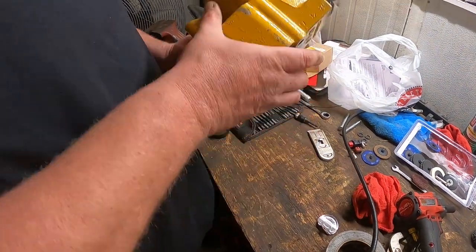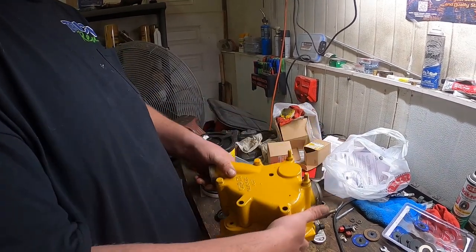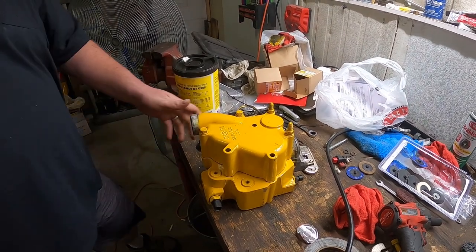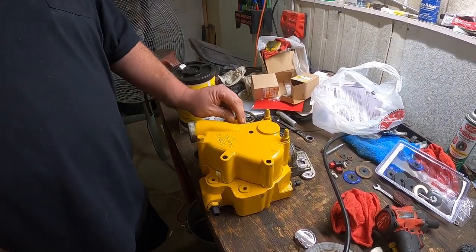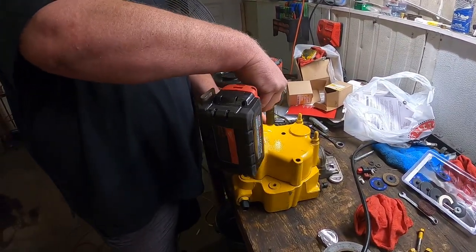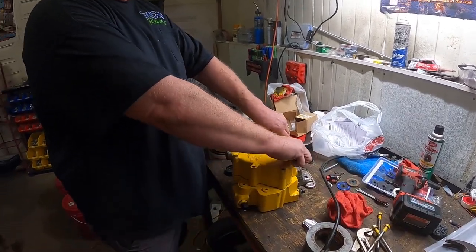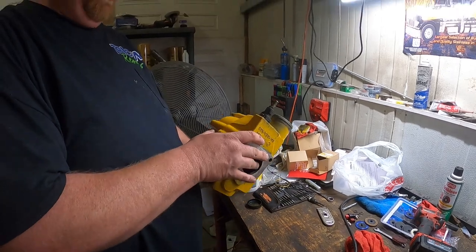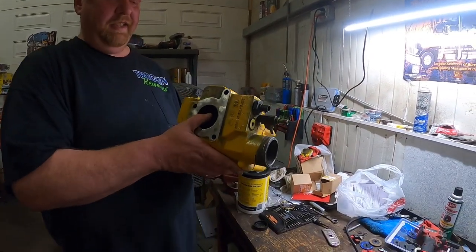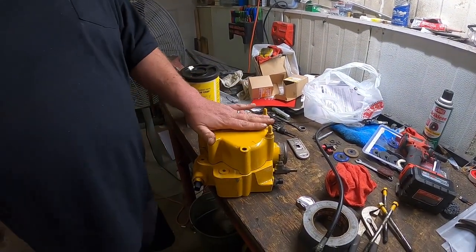There we have it — pretty well everything is in and new. I repainted it for show — it's not a show engine, I probably would have worked harder on it if it was. Don't forget to tighten that bolt. So there you have it — I'm going to put it back on the engine.